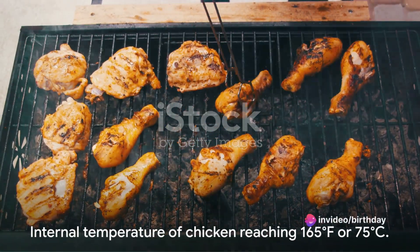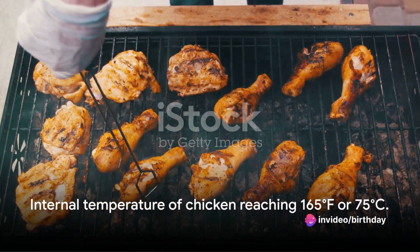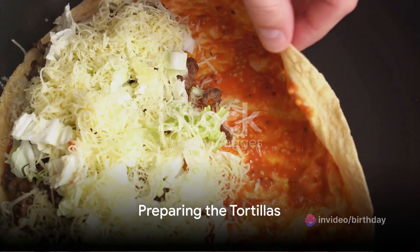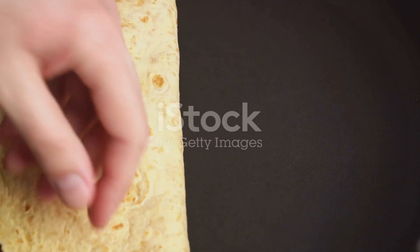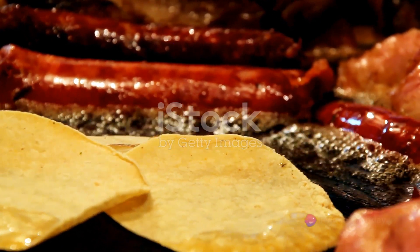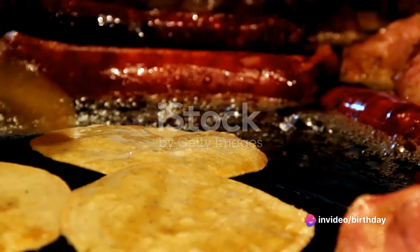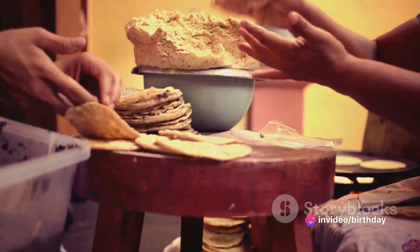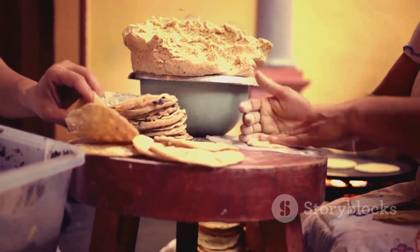Remember, the chicken's internal temperature should reach 165°F or 75°C. While the chicken is sizzling, turn your attention to the tortillas. Wrap them in aluminum foil and place them in a preheated oven at 350°F or 175°C for about five minutes. If you prefer, a dry skillet on the stovetop can also do the trick.